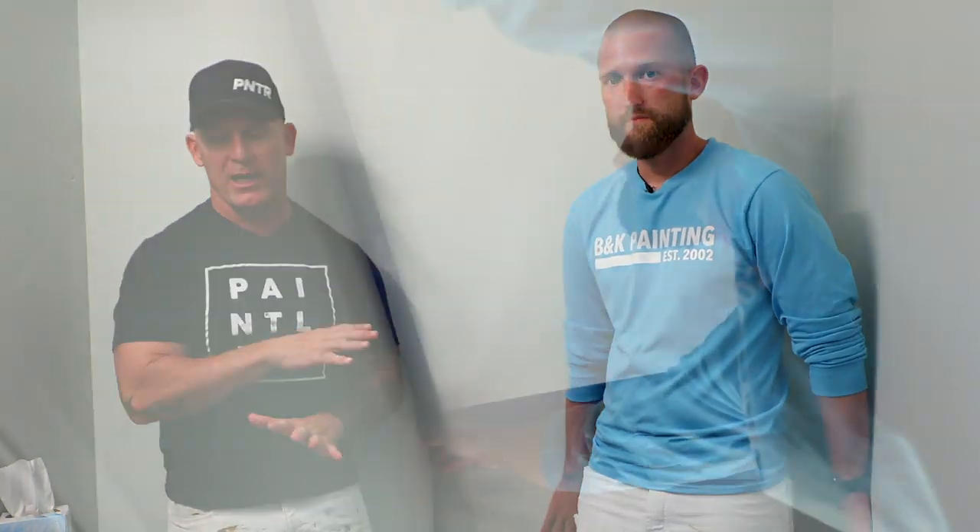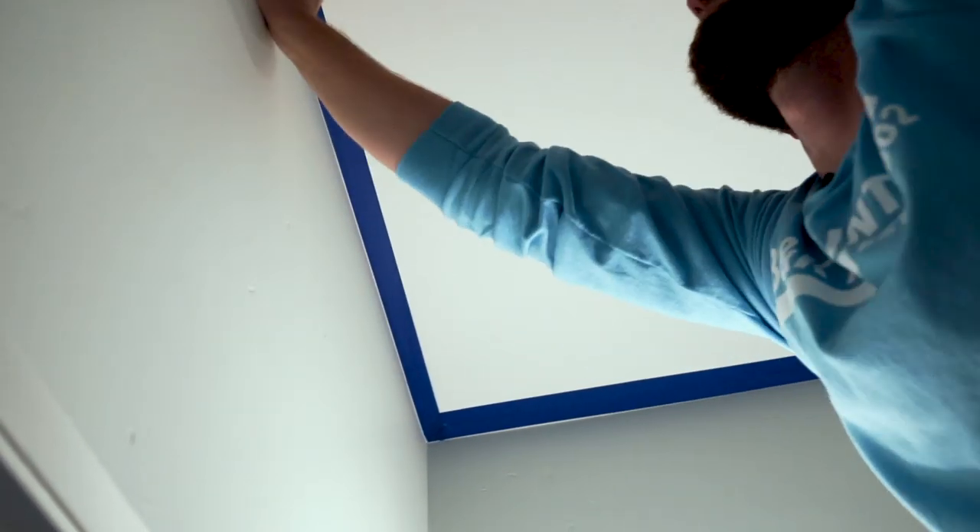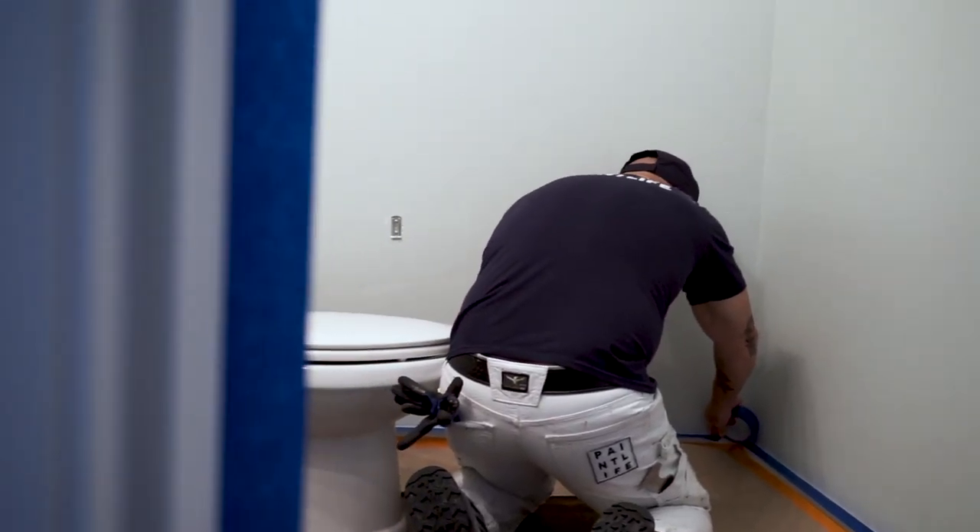We've already got the base coat on. This was base coated with a color called Sea Salt — we used Duration Home in the matte finish. You want to go with a sheen finish that is matte or eggshell. If you go with a flat, it's going to use up more of the product than you probably want. If you go with a semi-gloss, you're going to get a lot of smearing and inconsistent finish. We've got it base coated and now we're going to start the metallic finish process and walk you through how to make this bathroom look really cool. We're applying two really thin coats — thin to win when it comes to metallic suede.